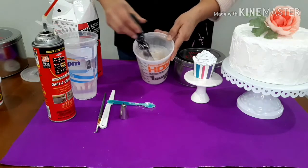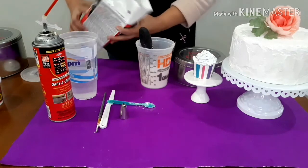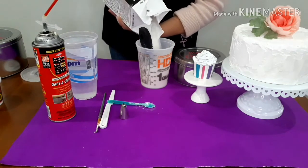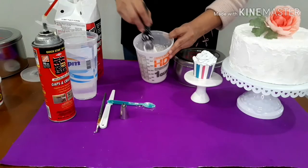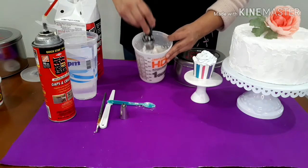You just gotta mix it and play around with it. See, this was too watery still, so you keep adjusting. Just mix it up to get the right consistency — see, like this is much better. I think this will be perfect.